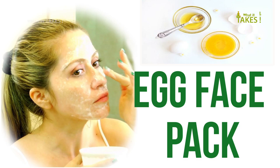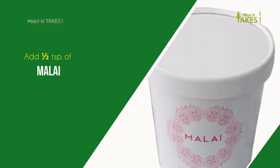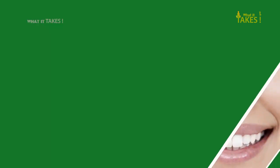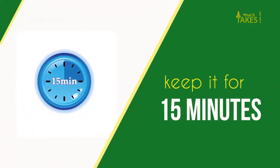Tip 1: Egg Pack. Take one teaspoon of egg white in a bowl, add half a teaspoon of malai and half a teaspoon of lemon juice. Mix them well and apply on your face. Keep it for 15 minutes.